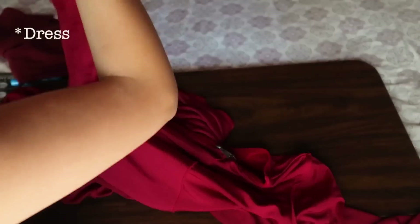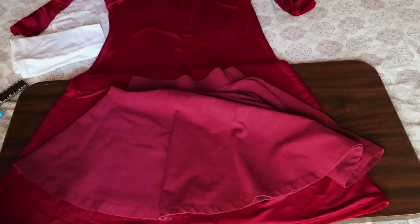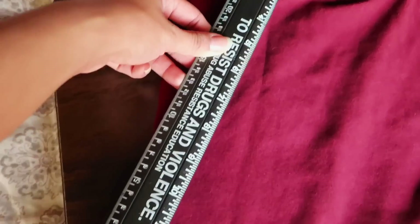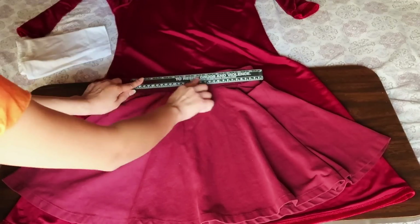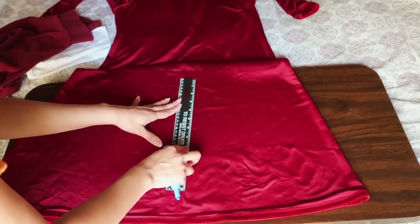The first thing we're going to do is flip the skirt inside out. I grabbed a skirt that I liked the length and width of and measured along the side and the center of that skirt, which came to be 15 inches in total, with the band of the skirt being two and a half inches and the waist being 12 inches. What I plan to do is take those measurements and transfer them onto the dress.